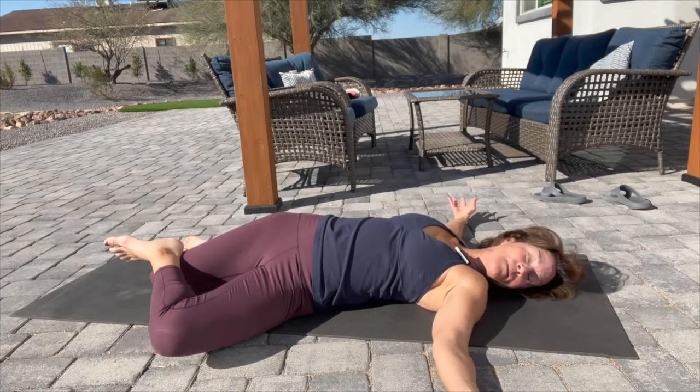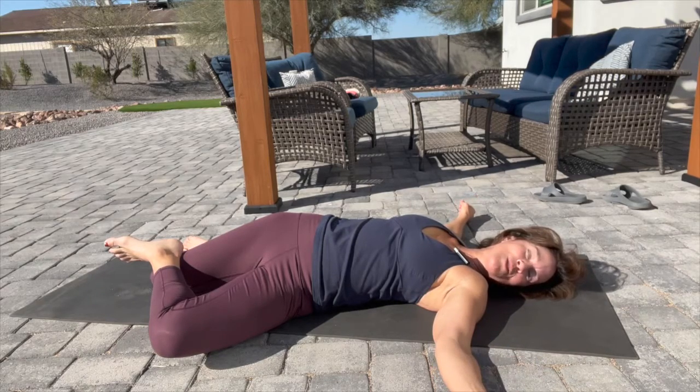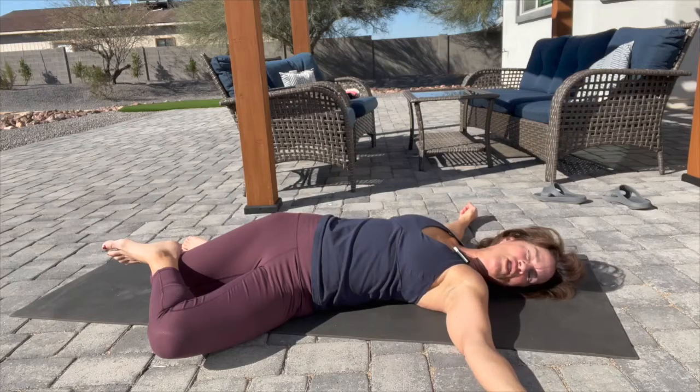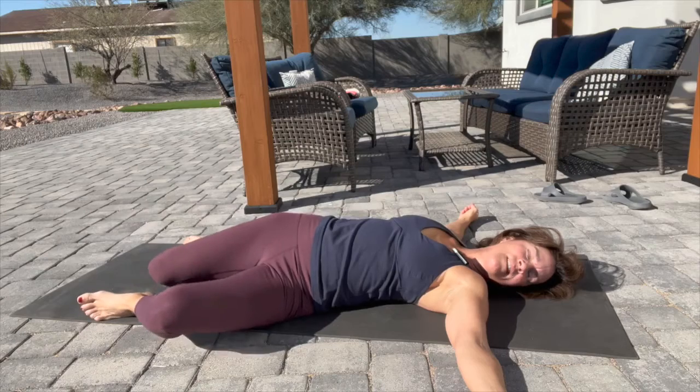You may feel a deep stretch or just a mild one — both are beneficial. Don't think you have to push beyond. Sometimes small, gentle stretches allow your body to give in. When we push too hard, the body tightens up and has the reverse effect — it may feel temporarily better but then comes back to a tighter position.